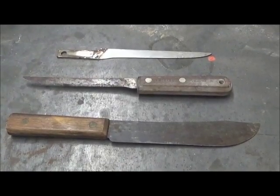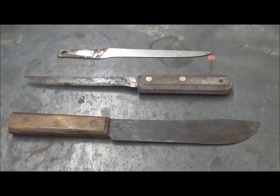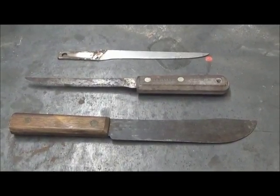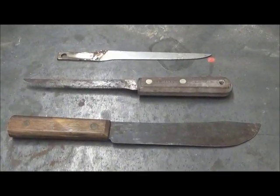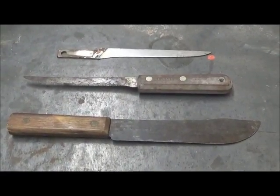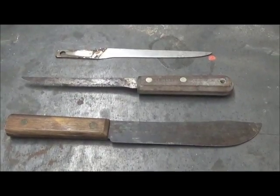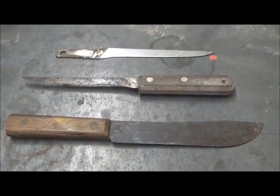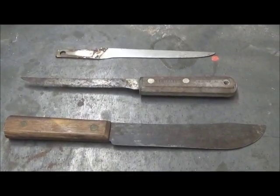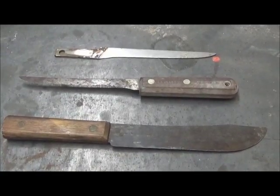We're going to work on three carbon steel blades. The top one is a Dexter boning knife, which originally had a plastic grip. The middle one, with a wooden grip, is a fillet knife, and the bottom one is a General Butcher — that's an Old Hickory. What we're going to do with the bottom two is just refurbish the wood and clean up the steel, and on the top one we're also going to clean up the steel and re-handle.